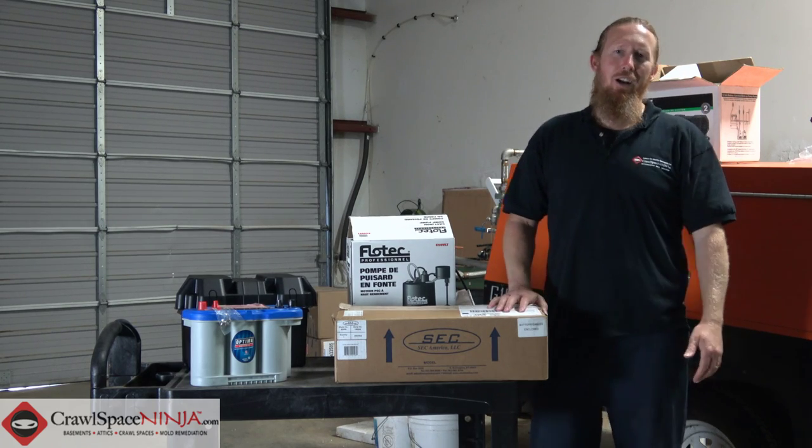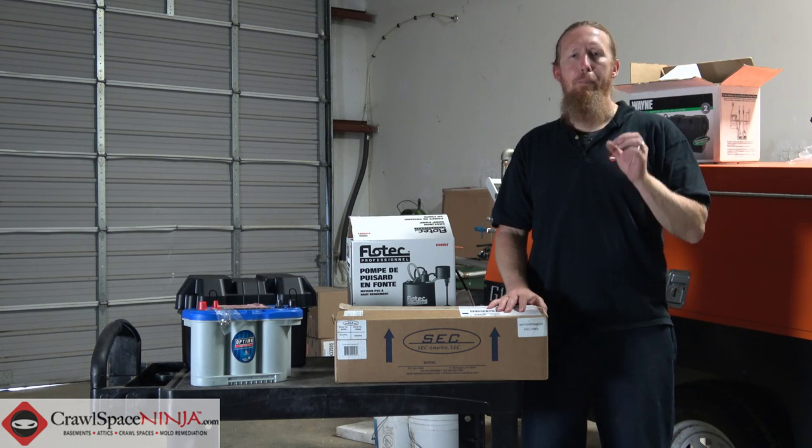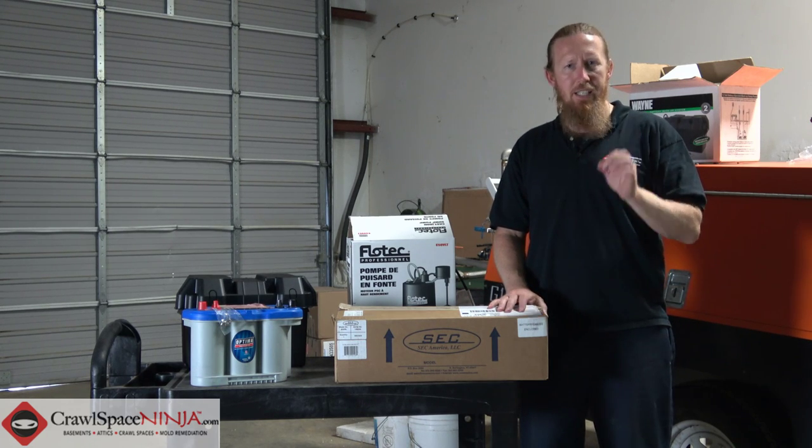Michael Church here with CrawlSpaceNinja.com. Let me ask you a question — have you ever found yourself in need of a battery backup for an existing sump pump?